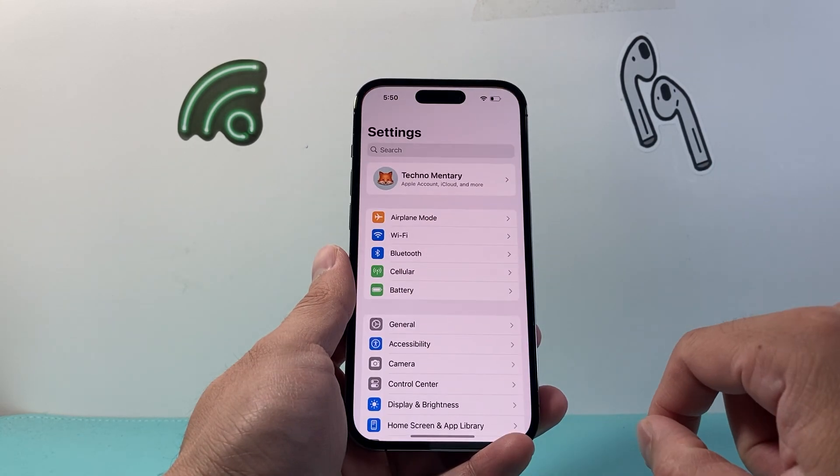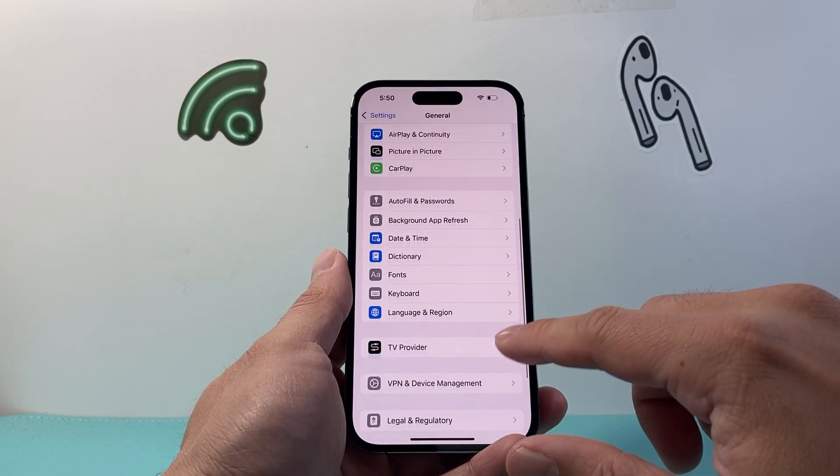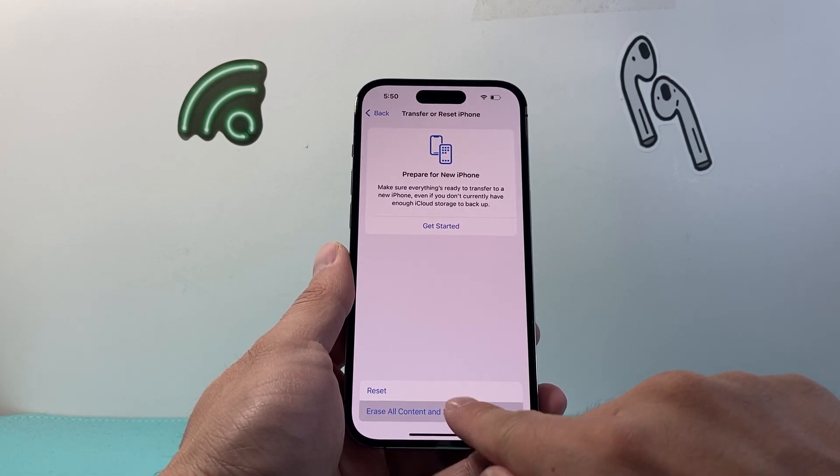What you're going to do is go into your Settings on your iPhone, then go to General, and then scroll down to Transfer or Reset iPhone. Then you're going to tap the option that says Erase All Content and Settings.